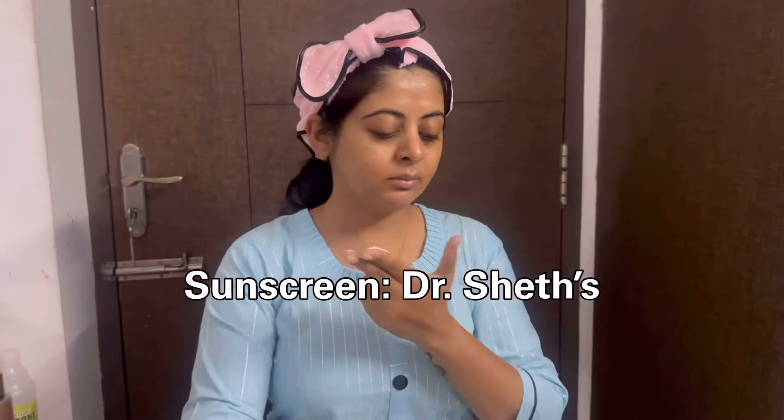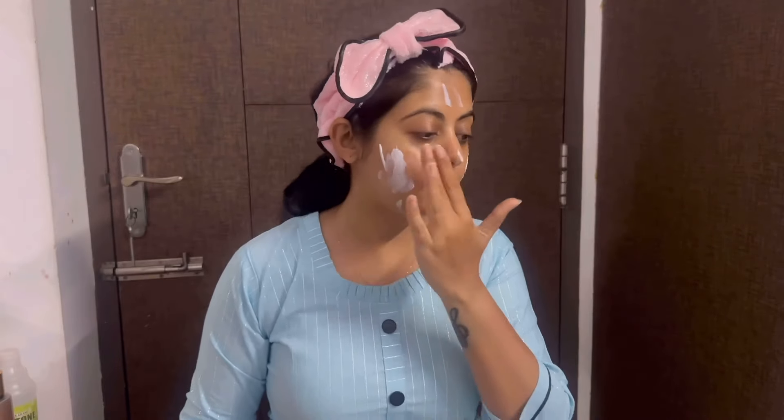The most important step is sunscreen. Before makeup, use sunscreen. Give every step about 30 seconds so it will be completely absorbed.